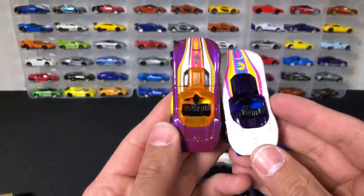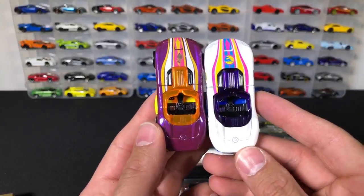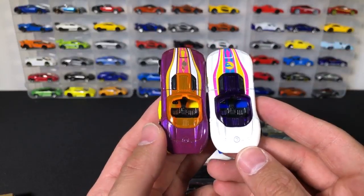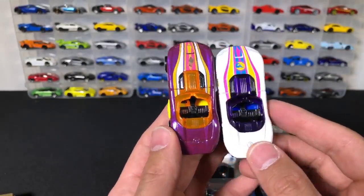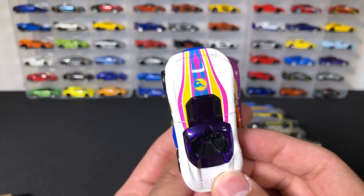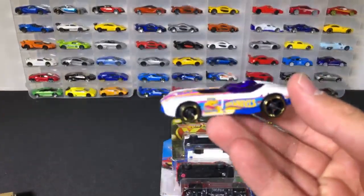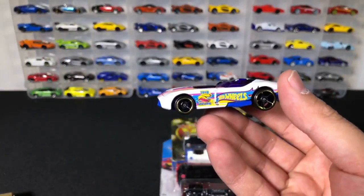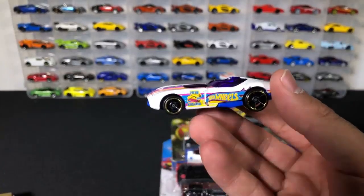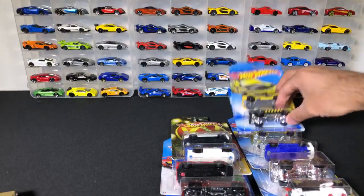I'm not a big collector of treasure hunts or super treasure hunts, but you're right — it is a treasure hunt. You can see right on there the treasure hunt logo on the white one. Hot Wheels stopped making the LaFerraris because they lost the license to Ferrari — we all know that.